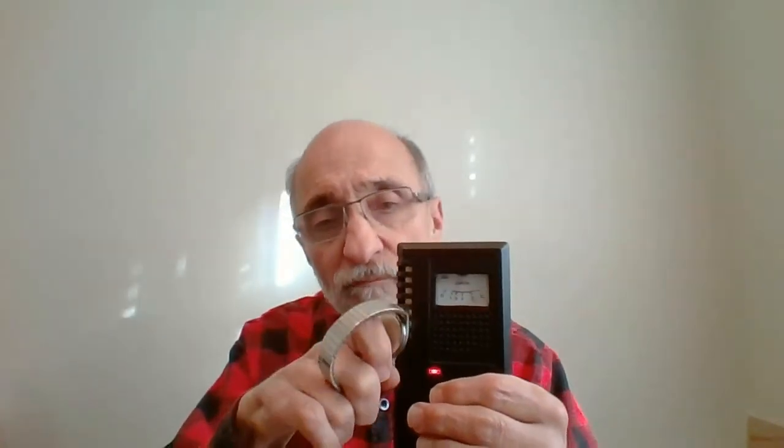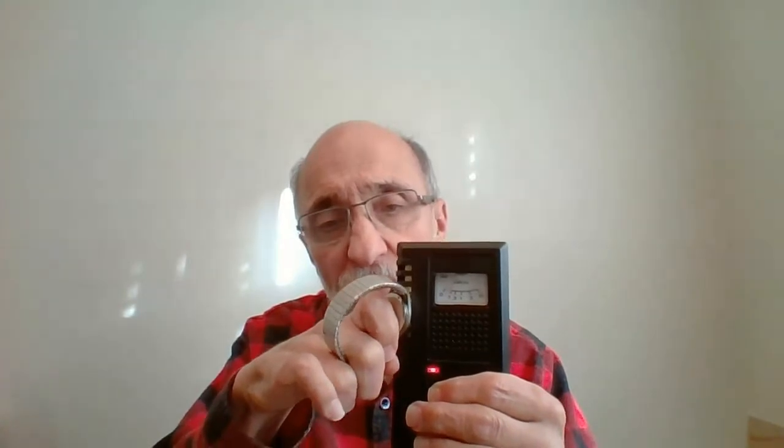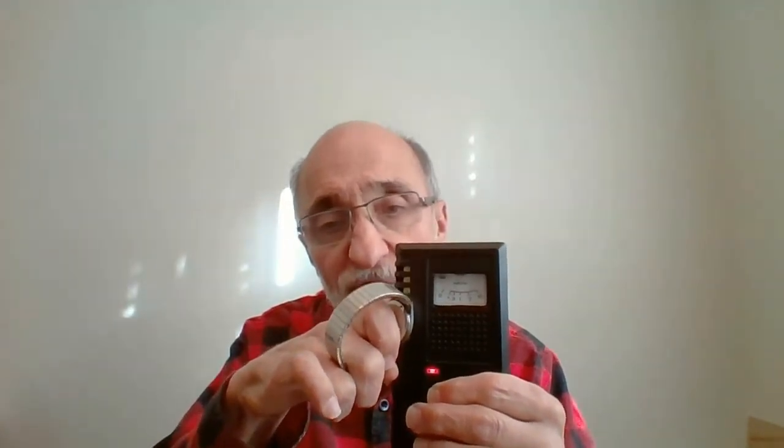I'll turn it on, and you can hear an increase in the radiation level, and you see the meter going up. The meter here reads in milliRAM per hour, so it's a dosage rate. Now let me go to the other wristwatch, and this one actually has more radium on it, as you'll hear.